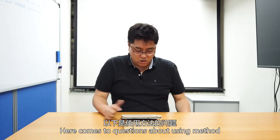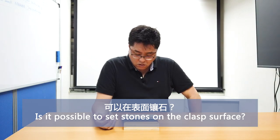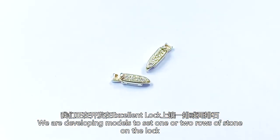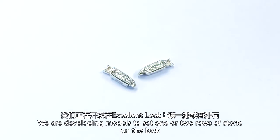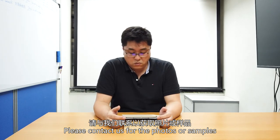Another question is about usage methods. Is it possible to set a stone on the clasp surface? The answer is yes. We are now developing a model where we can set one row or two rows of stones on the Excellent Lock. We already have a sample — please contact us and we can send it to you.